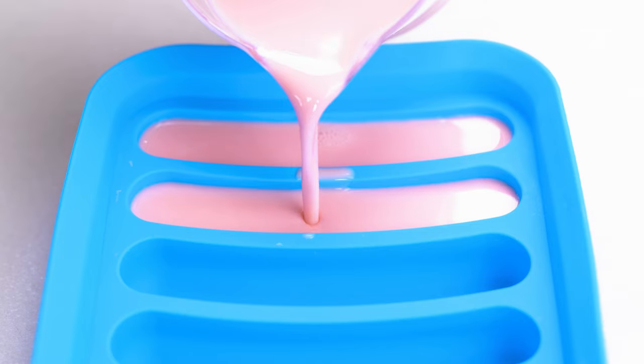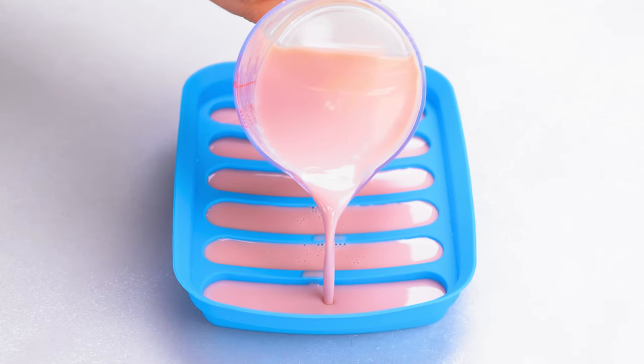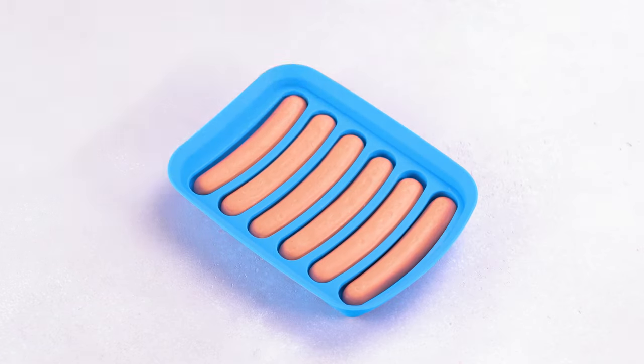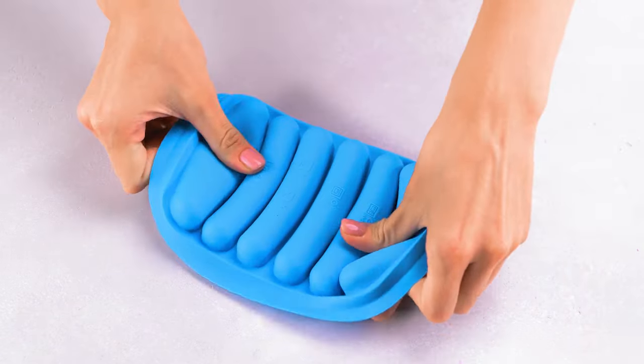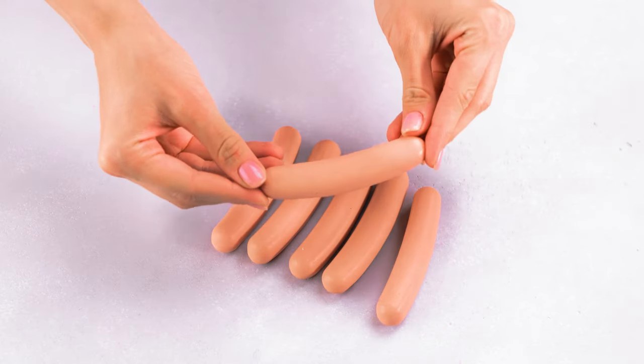This final result might trick you. Look how crazy realistic these hot dog soaps are!